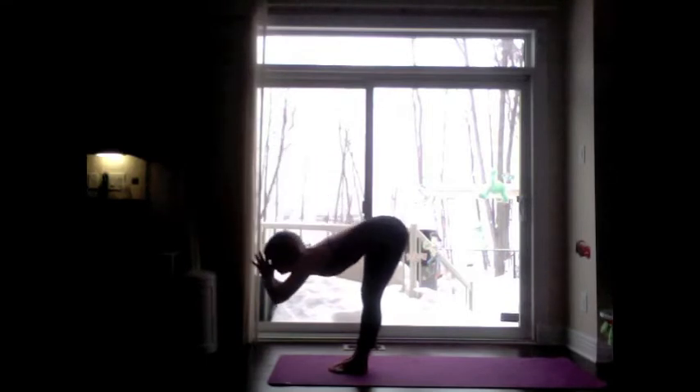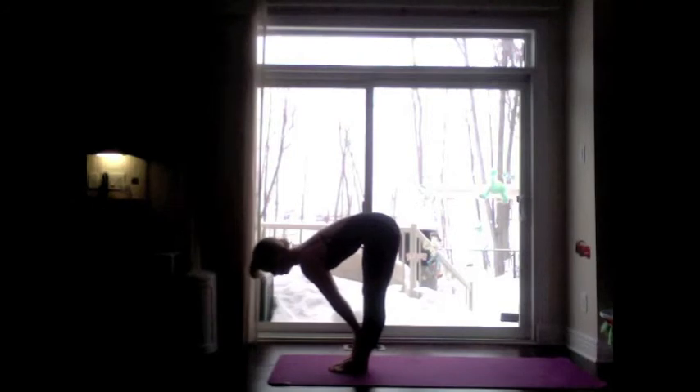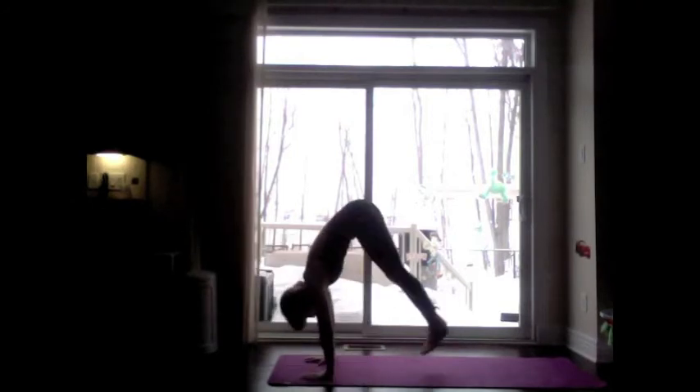Exhale, fold forward at the waist — Uttanasana. Inhale, plant the hands on the shins, lengthen the spine. Exhale, plant the hands shoulder width distance on the floor, lower yourself into plank position.